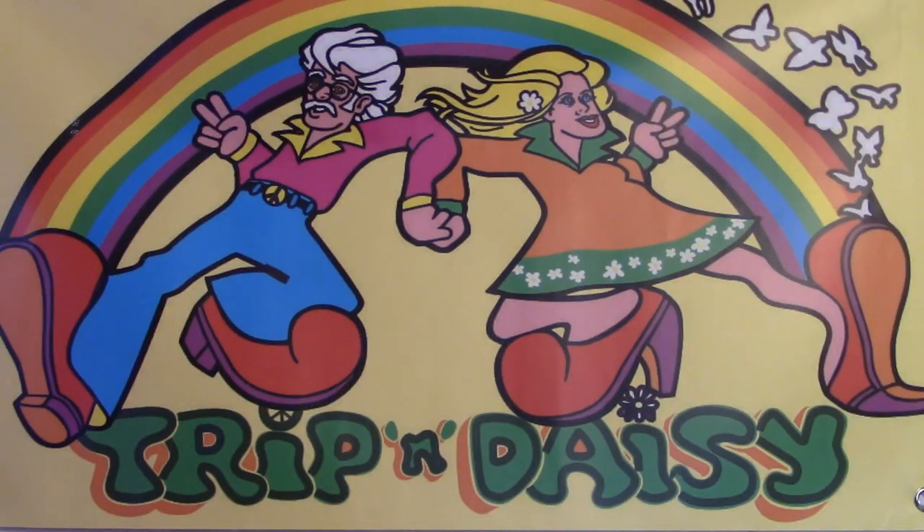Thanks for joining us for this Trip and Daisy video! If you like what you saw and want to see more, hit like or subscribe, or follow us on Facebook or Instagram at Trip and Daisy 777. Peace and love everyone — see you next time! This is a Trip and Daisy production.